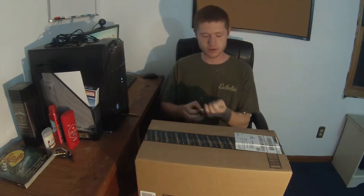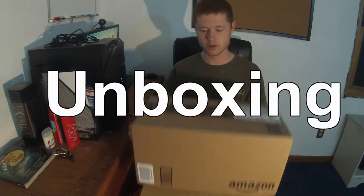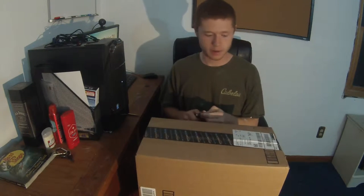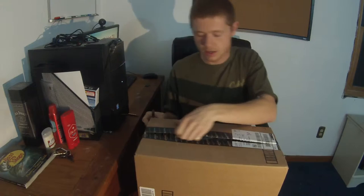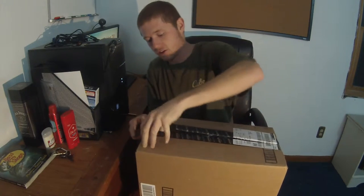Hey guys and welcome back to another episode of All Fishing TV. Today I have an unboxing for you. I've got a tripod, and for the price I paid for this, if this is a good tripod I will recommend it to anyone because it is very cheap.